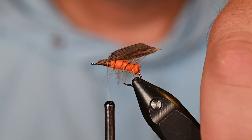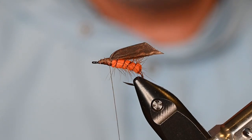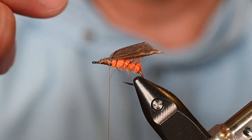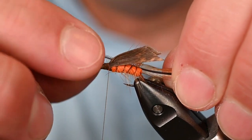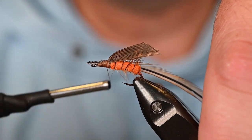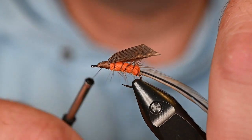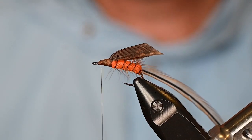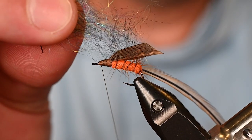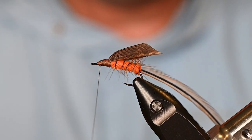We're almost done. Now I've got another saddle hackle with the butt fibers trimmed for the tie-in. I'll tie it on the side near me so the convex side of the feather faces out and the concave side faces the hook shank. Before wrapping, let's sneak in a little bit of spawn semi-seal — this is going to be some Acid Rain, so think the smallest amount possible. This stuff just wants to jump on the hook.